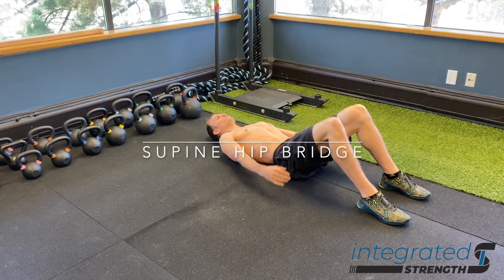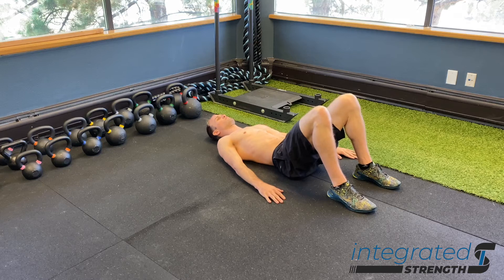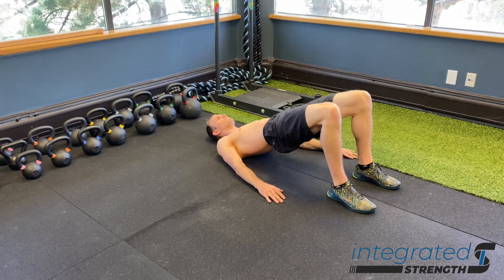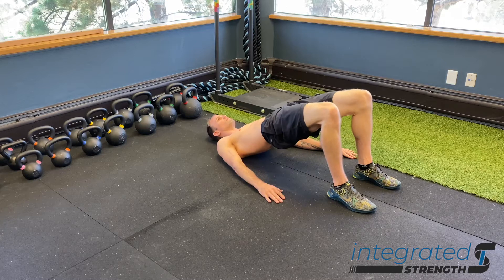The supine hip bridge or supine glute bridge is an excellent exercise for learning, at a very basic level and in a very stable position, how to use the glutes, how to move through the hips, how to load the feet, and how to ultimately distinguish between spinal movement and hip movement.